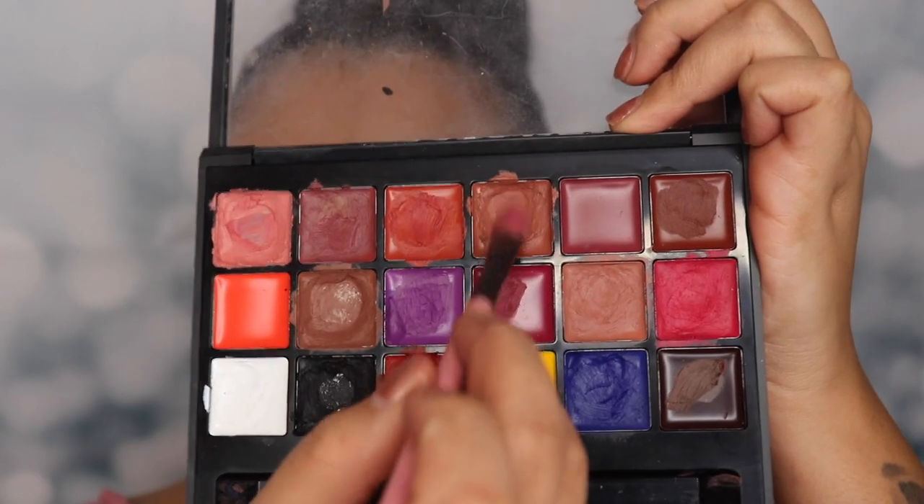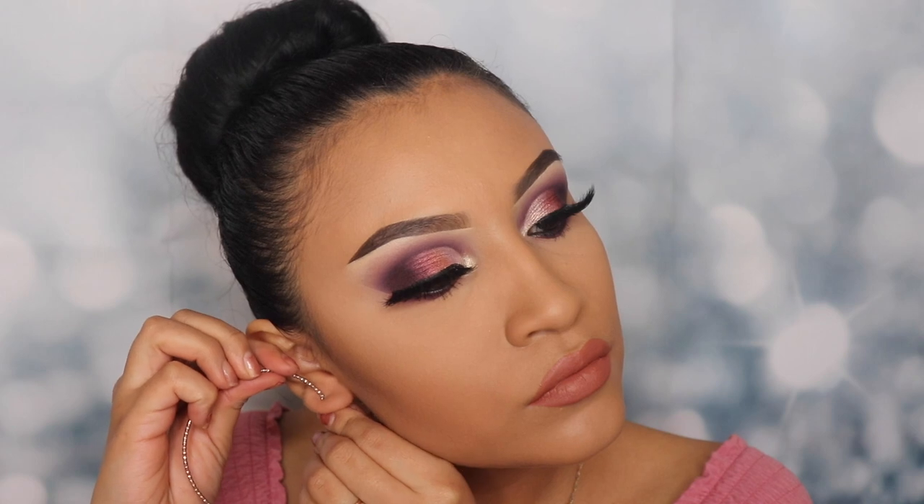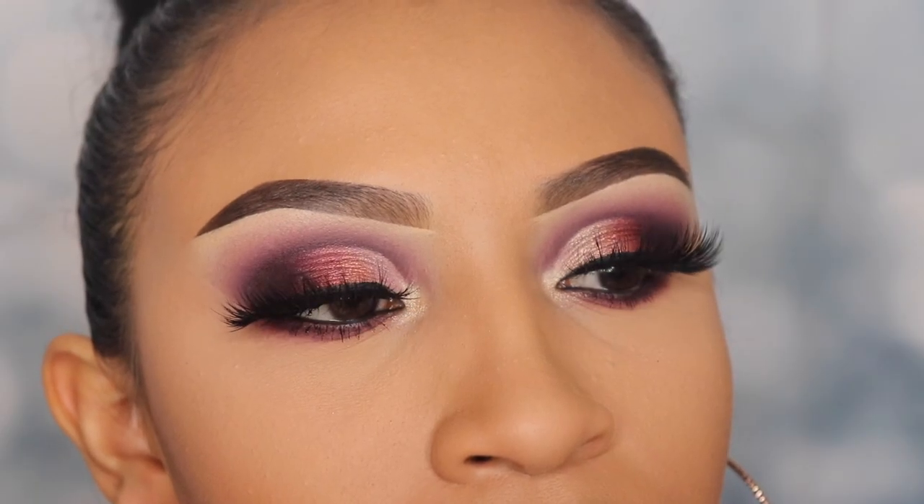For my lipstick I'm using my favorite from the Anastasia Beverly Hills palette — number four on there. I'm obsessed with it, I've been using it for weeks with any makeup I put on. For my final step I'm popping on some hoops and we are done with this tutorial. I hope you guys enjoyed it — thank you so much for watching. Don't forget to click the subscribe button and the notification bell so you can get notified every time I post a new video.